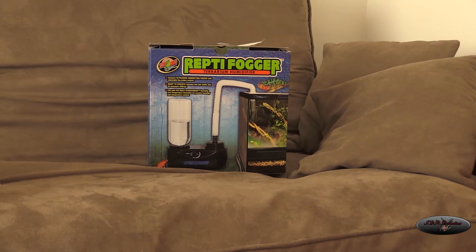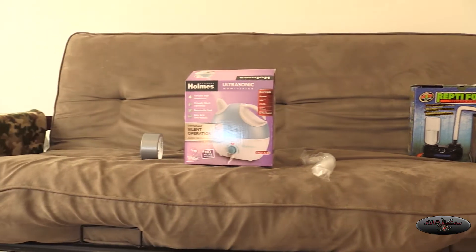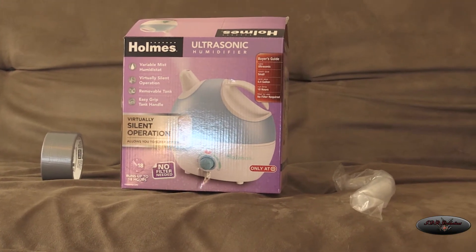I was looking on YouTube for some ideas on how to make my own, and then I was at Target today and I found this very cheap humidifier made by Holmes. It was only 30 bucks, and I liked that it had this little nipple coming off the top.